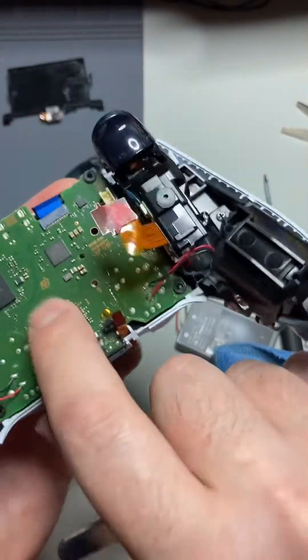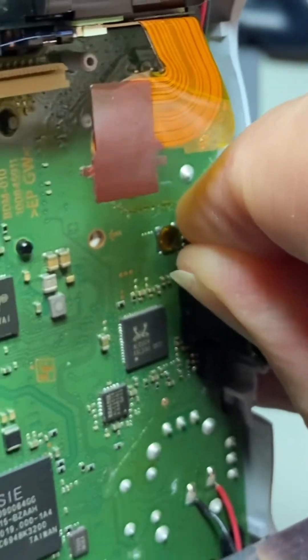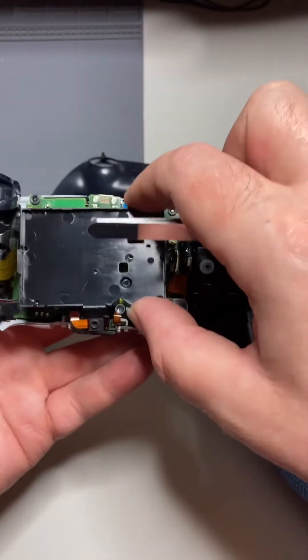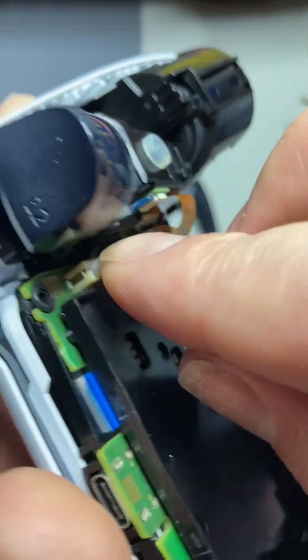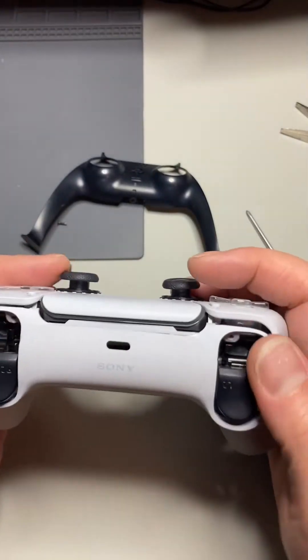Assembly is just like taking it apart only in reverse. Just be very very careful of all of these ribbon cables. This strategy I use seems to work really good. Now we're going to attach the saddle and plug in the back camera and screw it in while plugging in the battery all at the same time. Here goes the back shell.